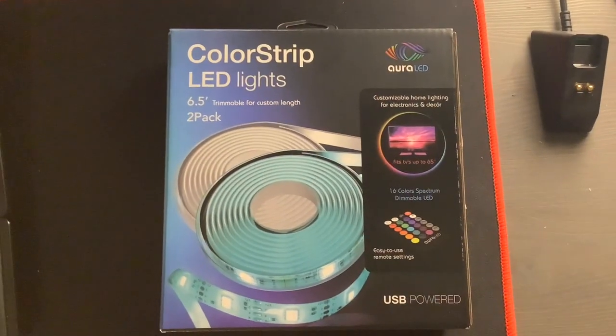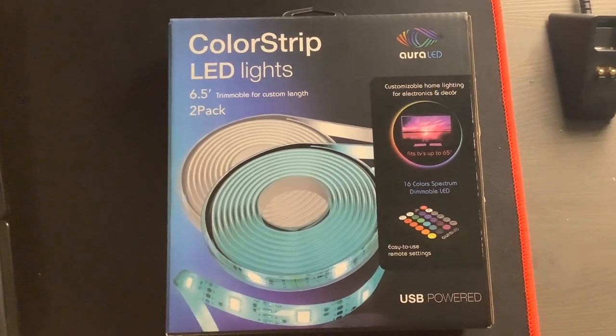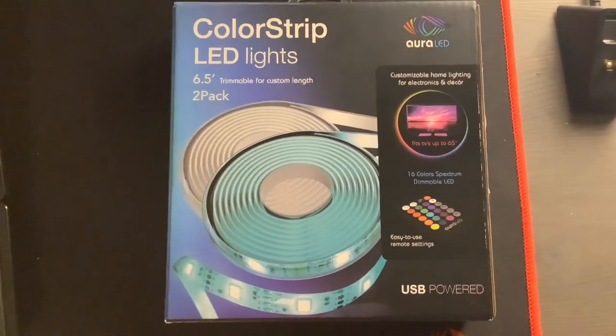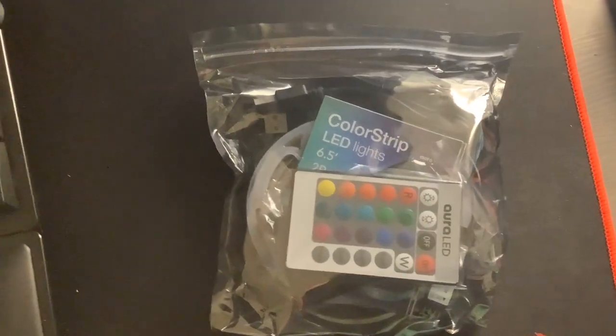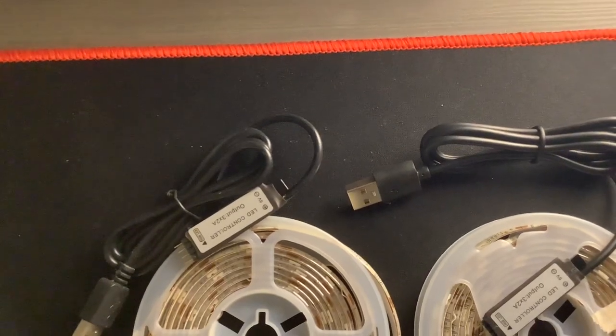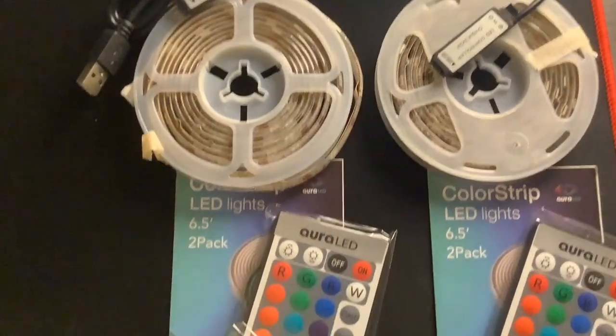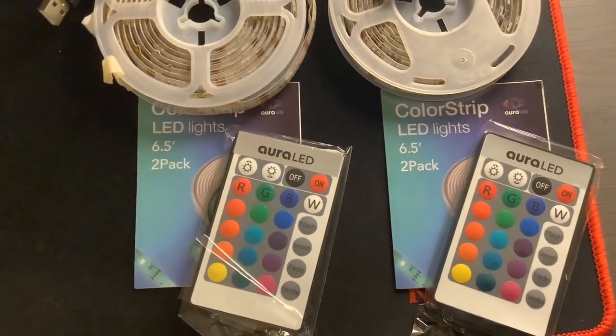Here it is guys, the ultimate LED lights. These come in a two pack and each of them are 6.5 feet long. Once you open up the box, you get a package with all your LED lights, two wires, your two LED strips, your two instruction sheets, and your two LED remotes.